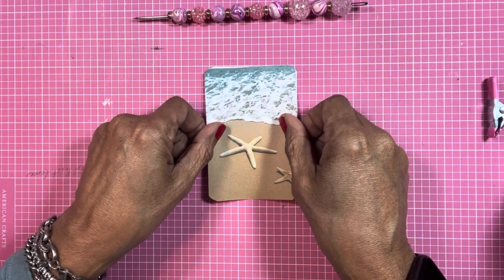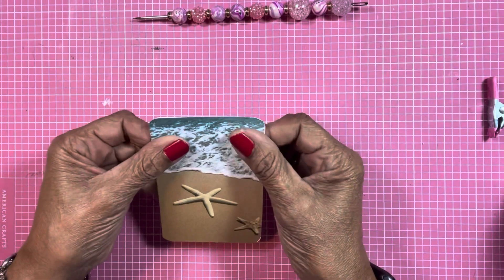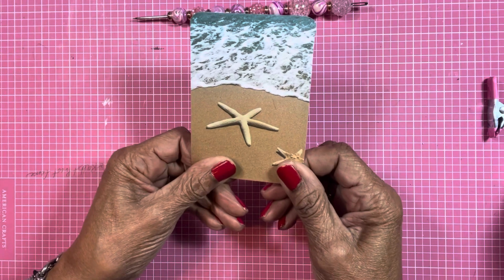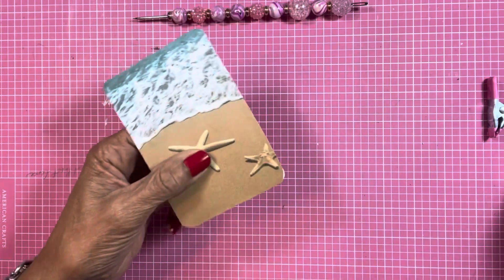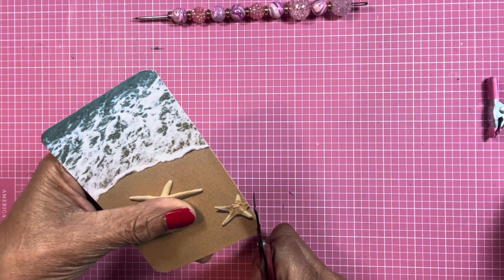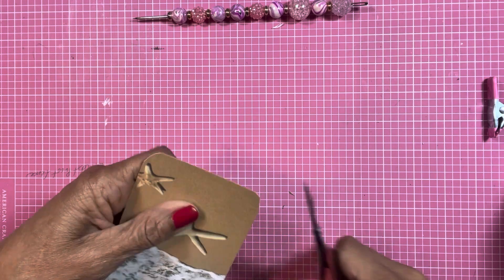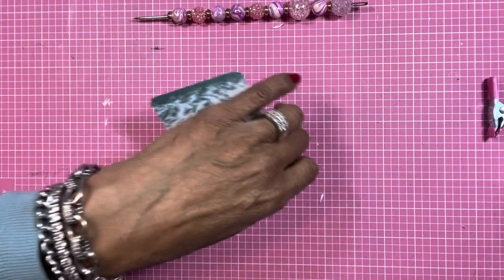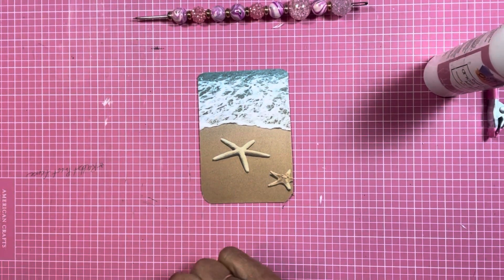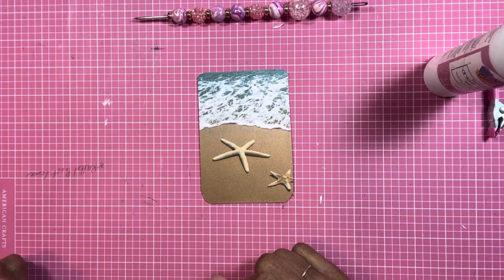I usually like to put on top of my cards a bit of a background that I found. The theme was ocean or beach — mine is a beachy ocean type thing. Let me trim this up a little bit. Now that I have my background, which is my ocean or beach, I have to draw or doodle something — I'm gonna leave that to last.